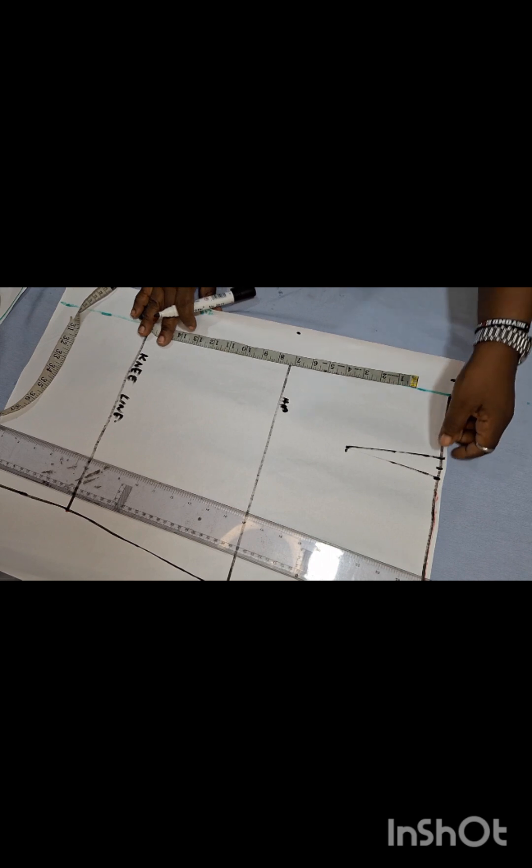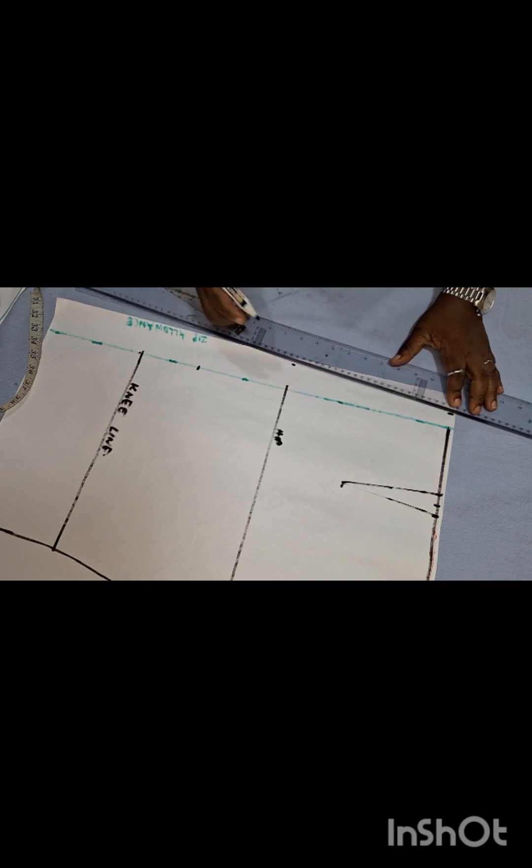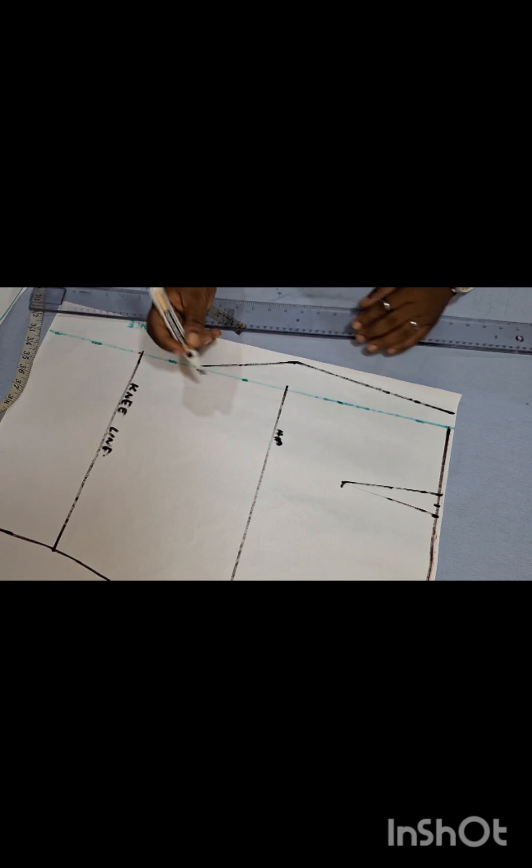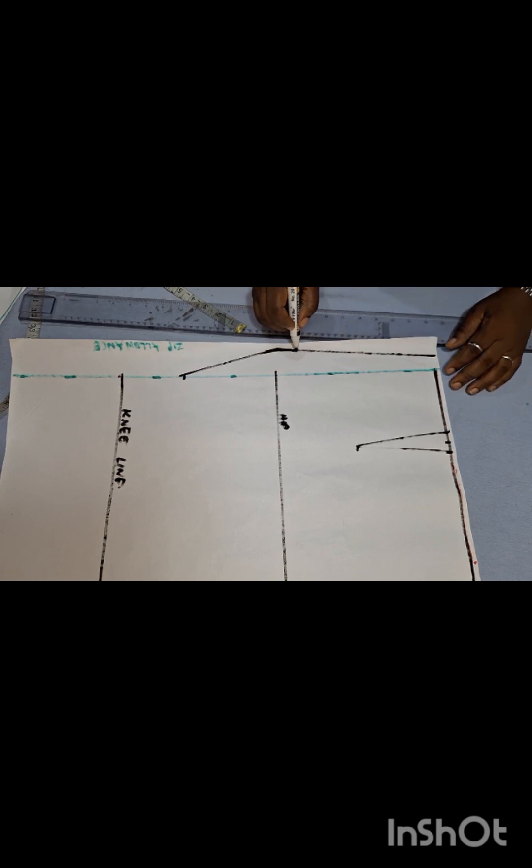That measurement determines where you stop your curve. Mine is about 14 to 14.5 inches, so I'll use 14 inches here. Now I'm going to connect these points to create the butt curve. Remember nobody's bum is straight, so if you have a hip ruler use that. Then we join it down to the knee line — we've added extra allowances to get the butt curve here.